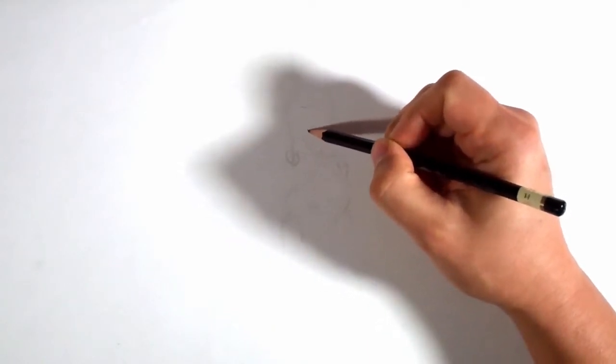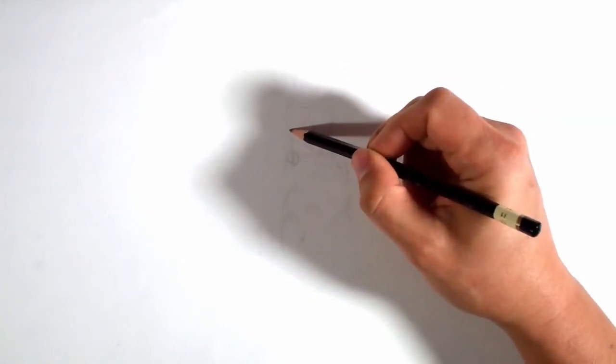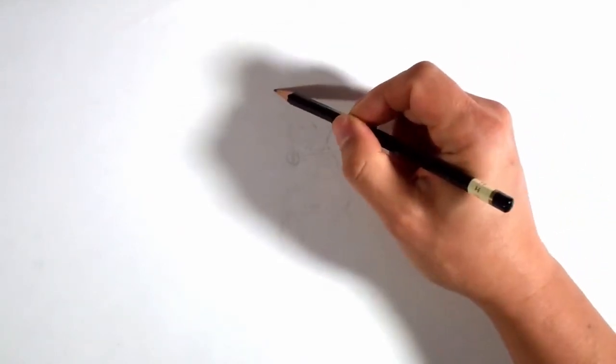This character is super neat — Valkyrie. In case you didn't know how to pronounce it, that's how it's pronounced: Valkyrie. I know it's spelled kind of strange. Right now I'm just basically getting some basic shapes and stuff in the right place.